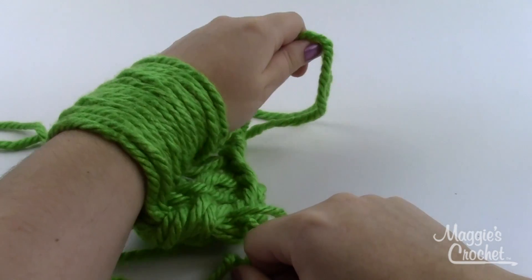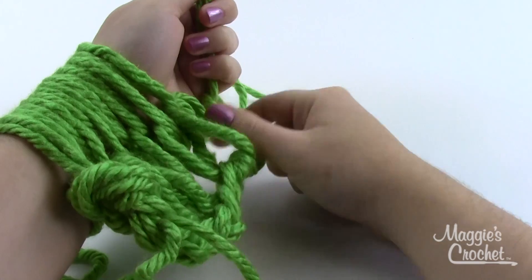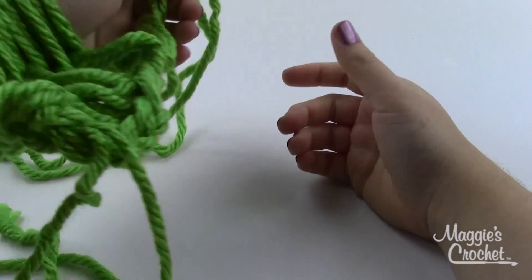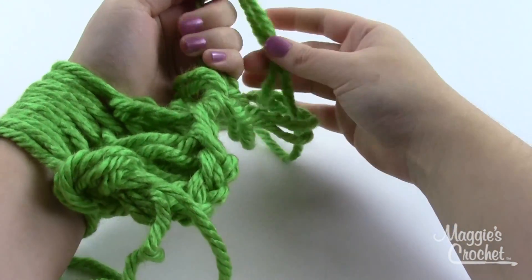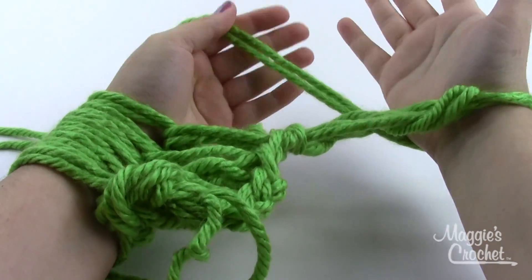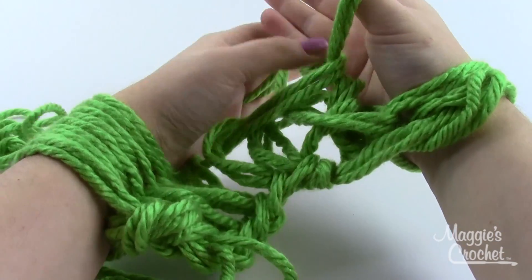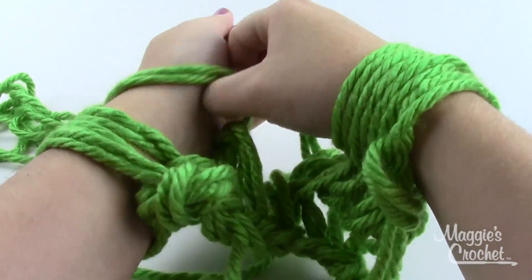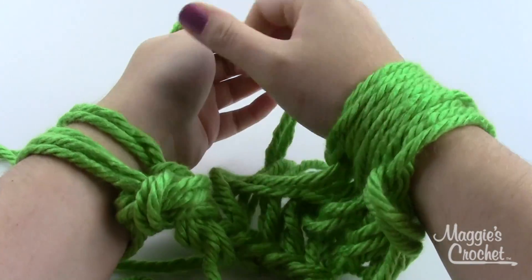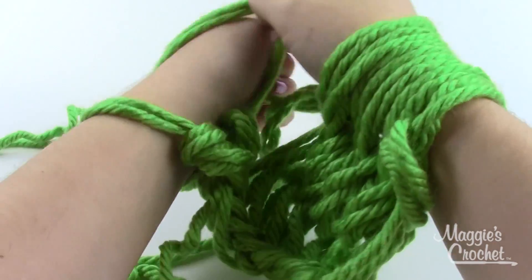Now all my stitches are on my other hand — I've completed one row. To start the next row it's just the mirror image: pick up the yarn with the working end coming out the top. At the beginning of the row you won't reach over because it's connected — pick it up with the same hand, take the other hand, slide off a loop, and slide the new loop onto the opposite hand. You'll continue back and forth like this until your scarf is as long as you want. I usually get about 22 or 23 rows; you may get more or less depending on how tight your stitches are and the size of your wrists.